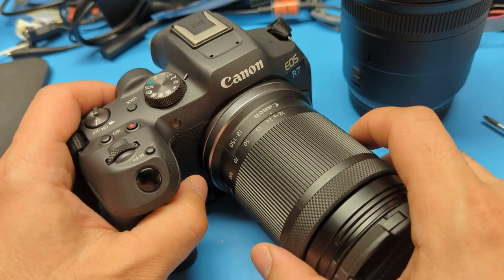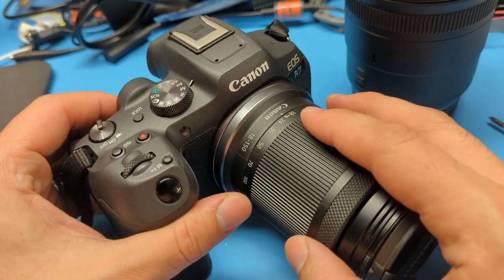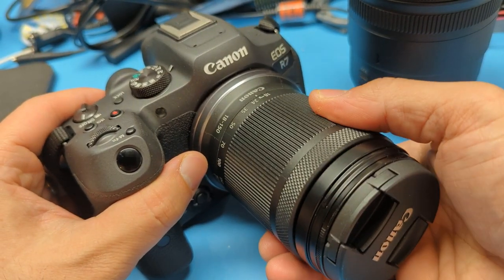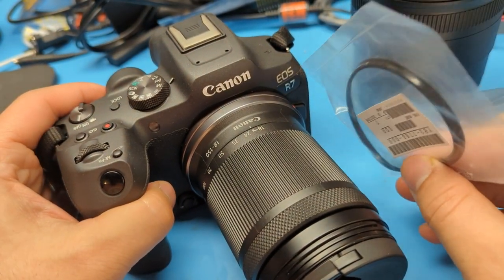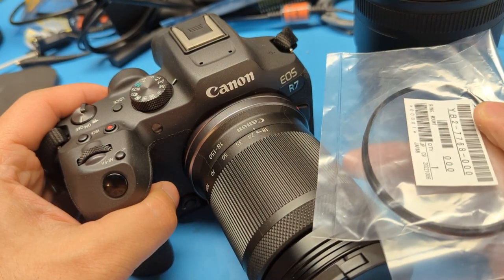This was a short experiment on the Canon RF lenses to see if you could weather seal the non-L, non-weather-sealed lens. The short answer is no — it's a failure. You can't get the weather stripping to fit on, at least with the official parts.